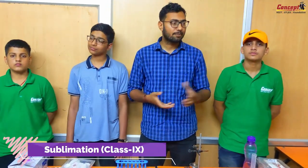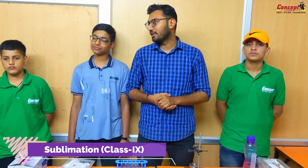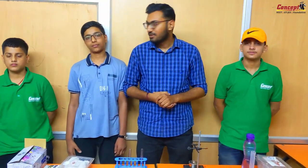Today in this experiment, we are trying to perform sublimation of ammonium chloride. What happens when we heat solid ammonium chloride? Would you like to see it? Everyone wants to see it, right?